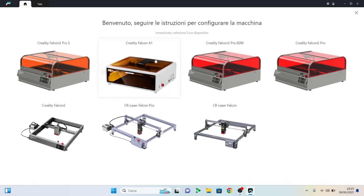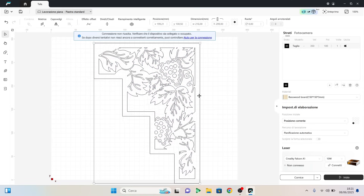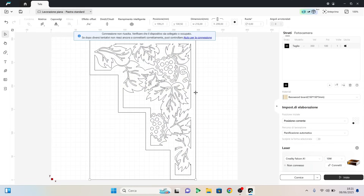Now I load the file into the Falcon software and set the speed and power parameters to start cutting the back panels in walnut plywood.